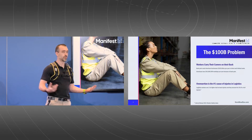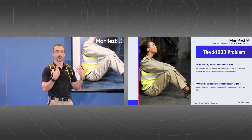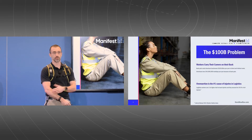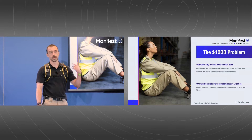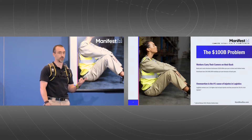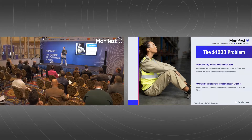What we aim to do with this technology is to help take the load off those workers with every single lift, so that we both reduce their injury risks, help to improve employee retention by making the job a little bit easier, and also have the potential to boost productivity because at the end of the day, they're not as tired.